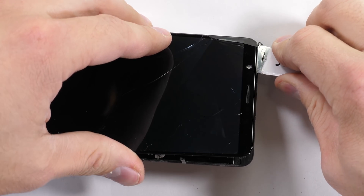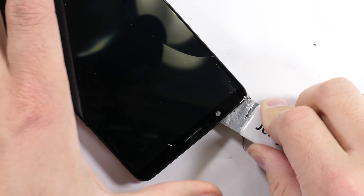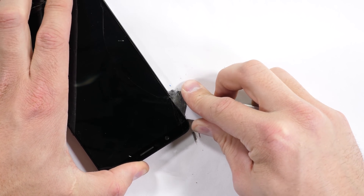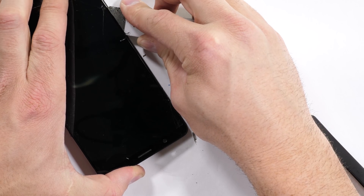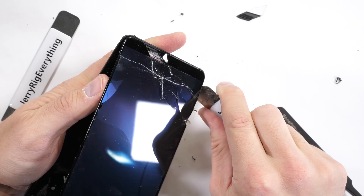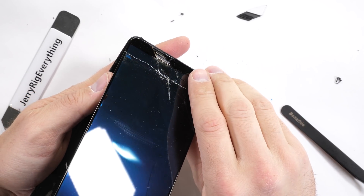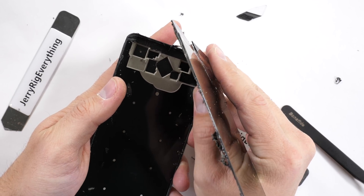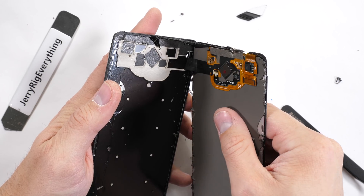The display has the fragility of a potato chip underneath that glass, so this definitely destroys the display. This is also why I only remove phone screens that are already completely broken when they're glued in like this. Once my pry tool has cleared all the adhesive around the edges, the whole thing can pull up and away from the frame. If I were to replace the screen right now, I would just clean up that frame and reuse it with the new screen.